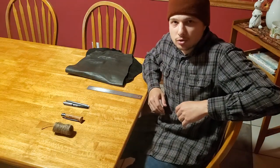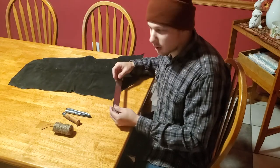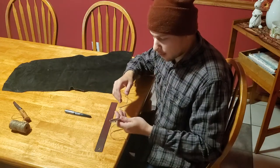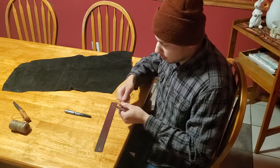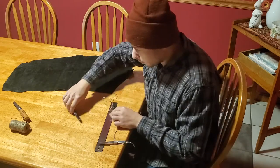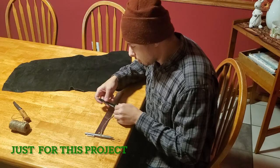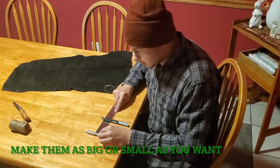Now we're going to get everything measured out. First thing you want to do is get a rough estimate of how big you want your pouch to be. What I like to do is get a little bit of twine tied around something solid — it could be a pen or pencil. I'm going to put a little clove hitch in it. We want a 12-inch diameter, so we're going to need a 6-inch radius. When everything's all said and done, we want this marker and this string to be right at 6 inches, then mark it out and we'll go from there.